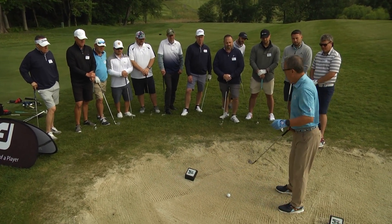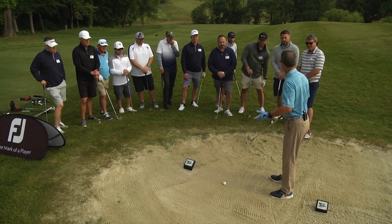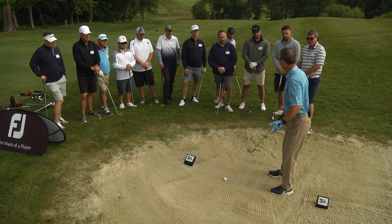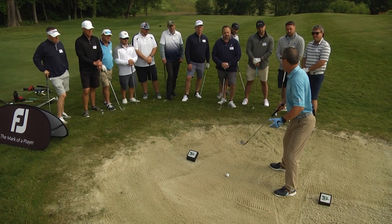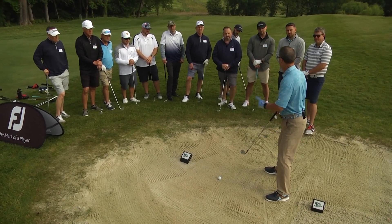Let's start with the first one. The first key is the width of my stance. Most shots I'm about shoulder width apart, but when I'm in a greenside bunker, I'm going to widen my stance more than shoulder width. That's key one.